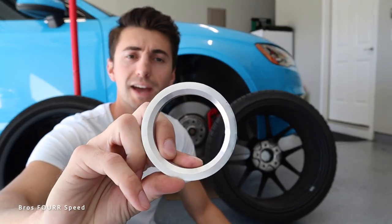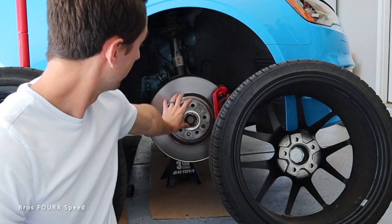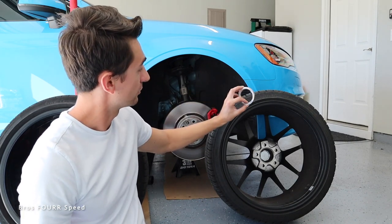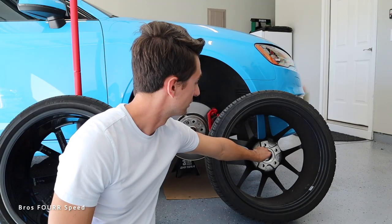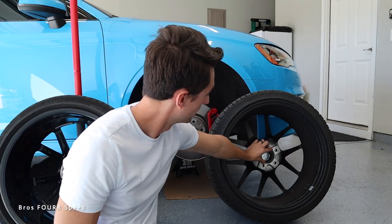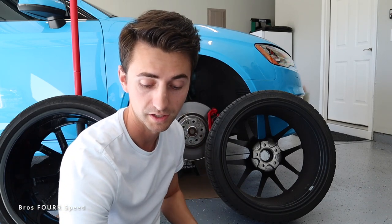On Amazon I ordered solid aluminum hub centric rings for about 15 bucks. As you can see, they have the correct inner and outer diameter. Putting them on the hub they fit nice and tight — I can't move it up, down, left, or right, it's perfectly centered and spins perfectly. On the aftermarket wheel they fit nice and snug inside with no up and down movement. The plastic ones are the same diameter — they fit on with no wiggle room too — but because they're hollow there's actually no structure.